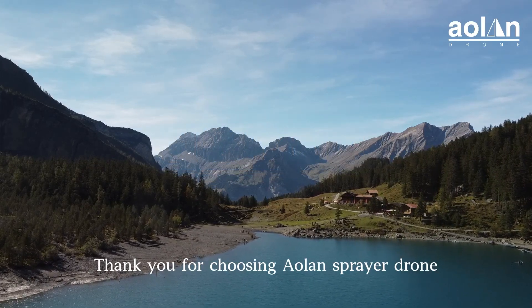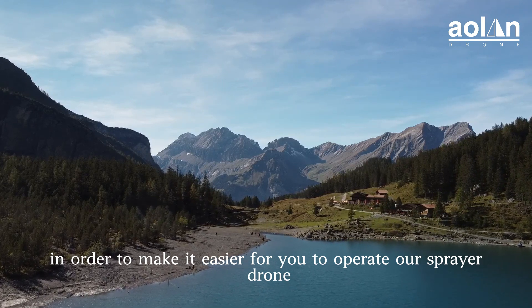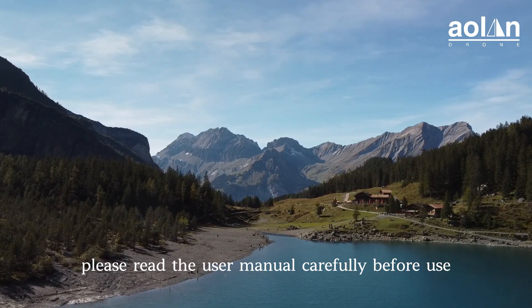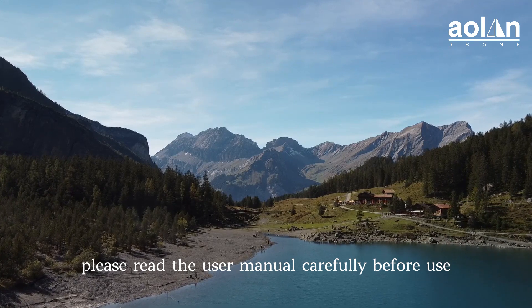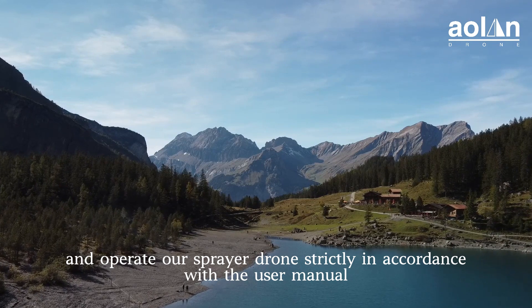Thank you for choosing the online sprayer drone. In order to make it easier for you to operate our sprayer drone, please read the user manual carefully before use and operate our sprayer drone strictly in accordance with the user manual.